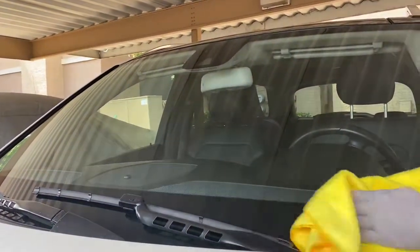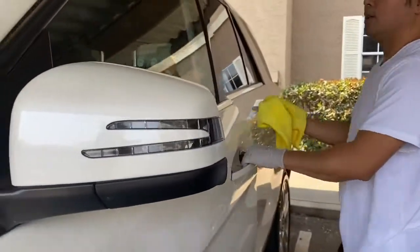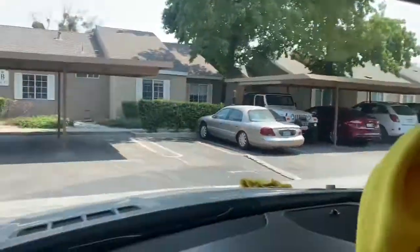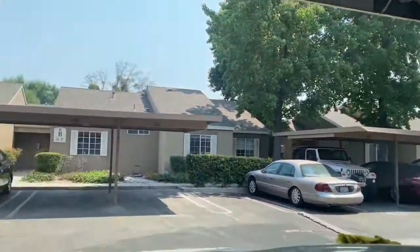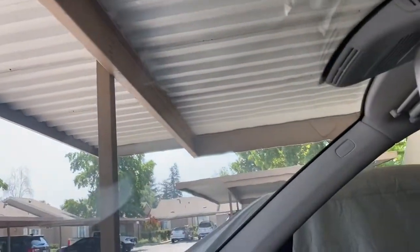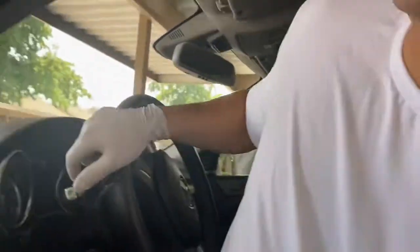Now just make sure you go inside to check — it looks beautiful and good. Thank you for watching, I will see you in the next video.